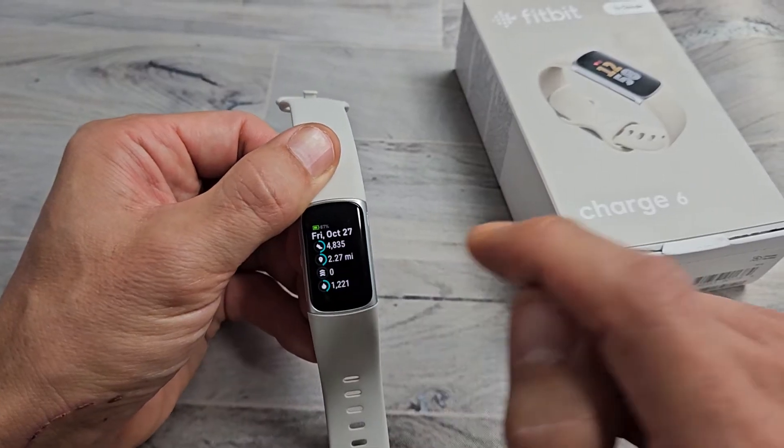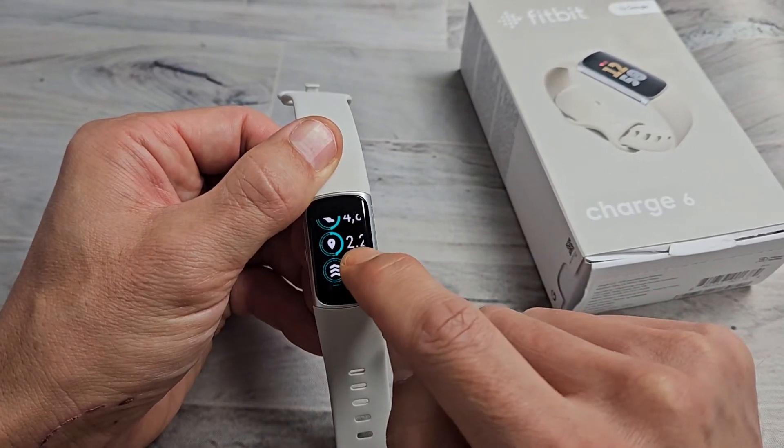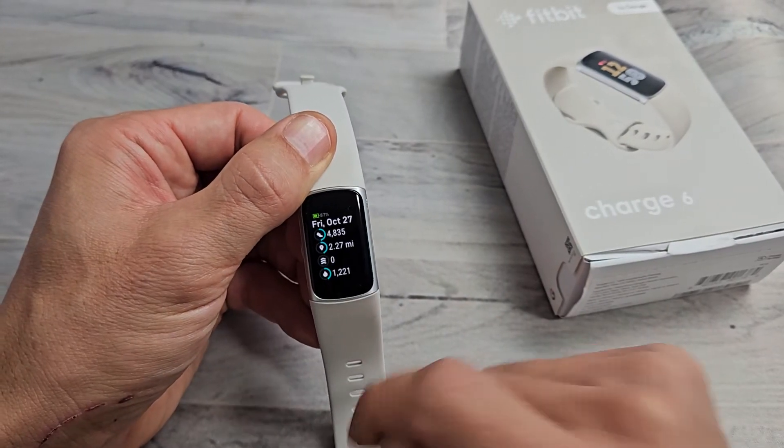Let me go down here — one, two, three — one, two, three. There we go. And then if you want to go back down to normal size, you just tap it once.